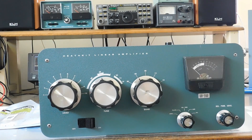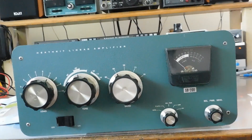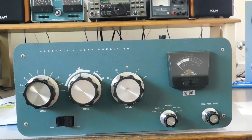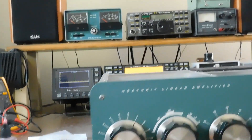Alright, here's the latest Tinker project. A local ham came across a Heathkit SB-200 amplifier and wanted me to evaluate it for him, see if it was worth fixing up. I just got done cleaning it all up and made some tests and so forth. Let me show you what it looks like inside.